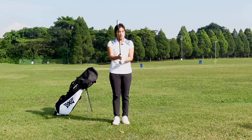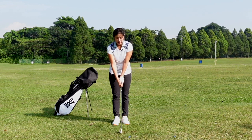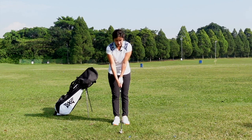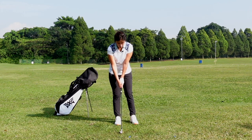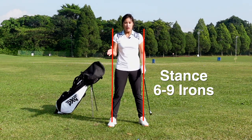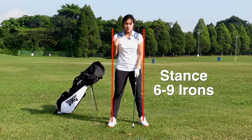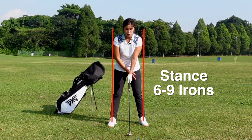Alright, we're going to start with talking about stance first. I would like for you to grip the club nicely, have the club laying down on the ground flat. I would like you to start off with both feet together and I would like you to open your stance just about shoulder width. I'm talking about irons from like 9 iron to about 6 iron. This is the width of the stance that you would like to have. So stance about shoulder width.